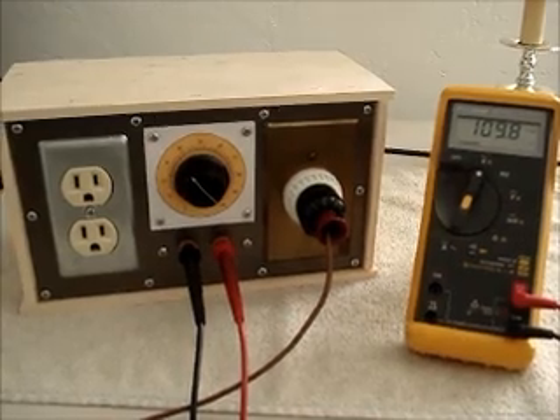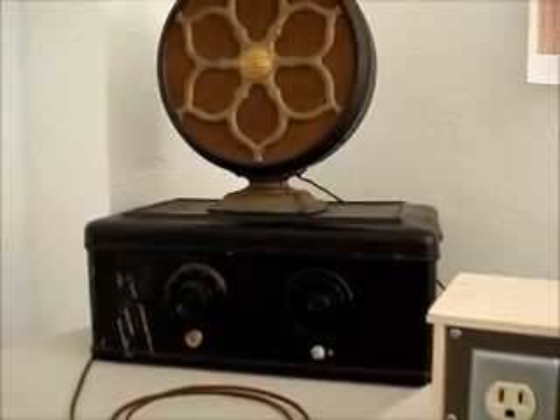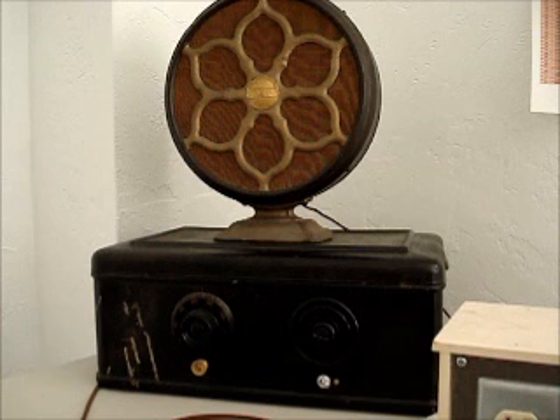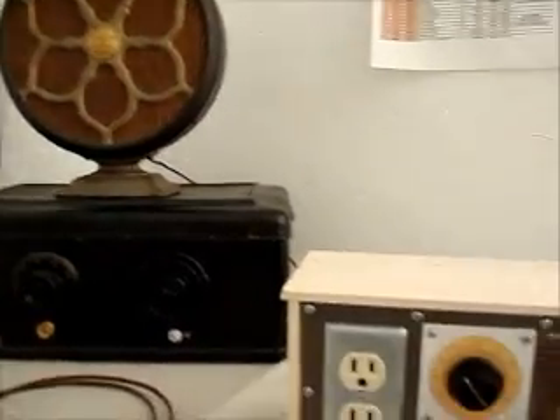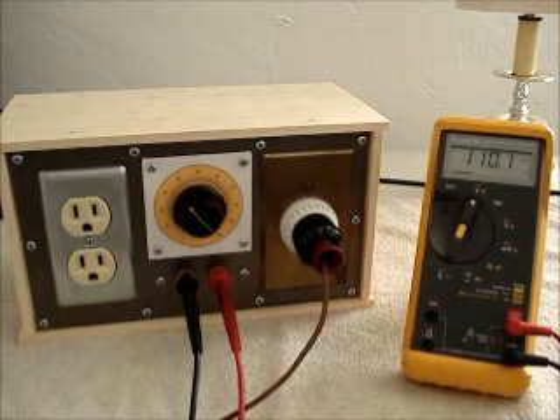And now, here's the Coupe de Grace — here's my treasure: the Atwater Kent Model 40. I'm pretty happy with how this turned out.